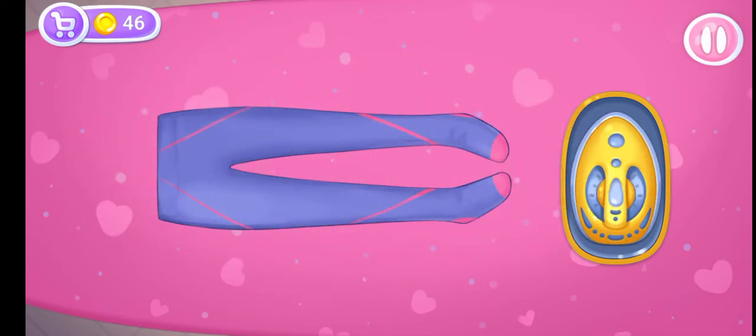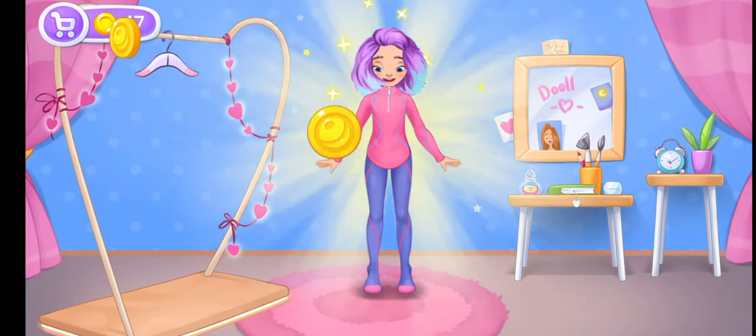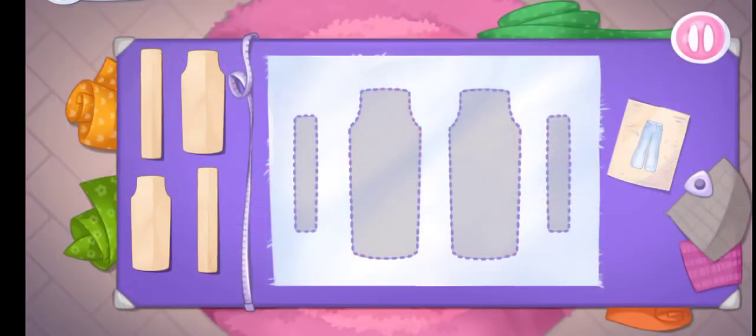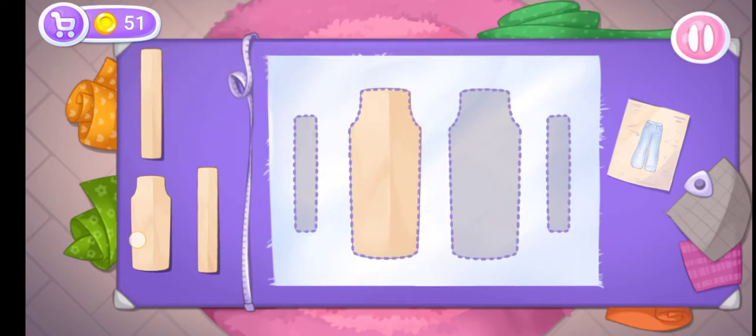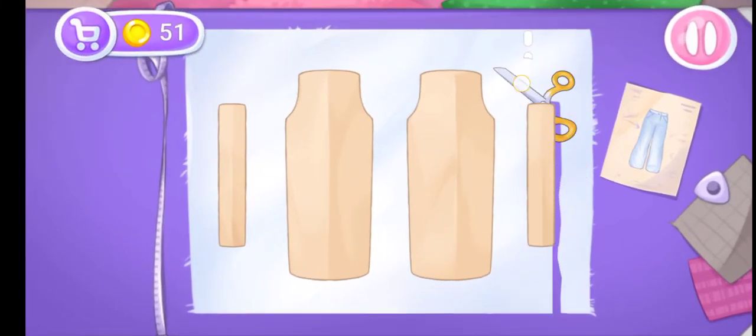Done! Try the outfit on the doll! Amazing! Now we need warm pants! Let's put the templates on the fabric. And now we'll cut out the details.